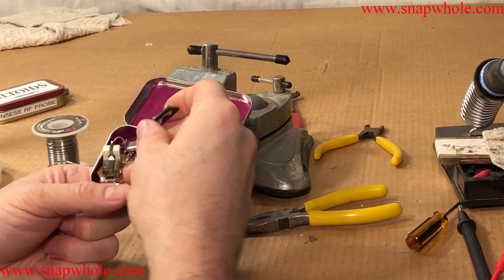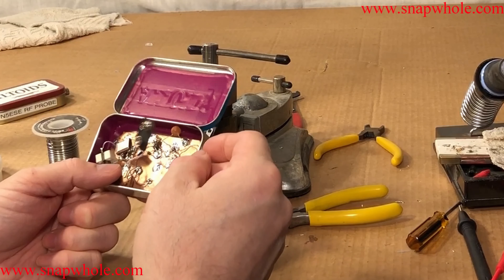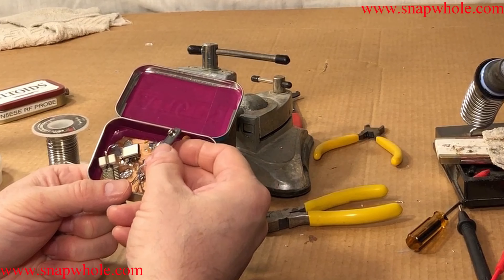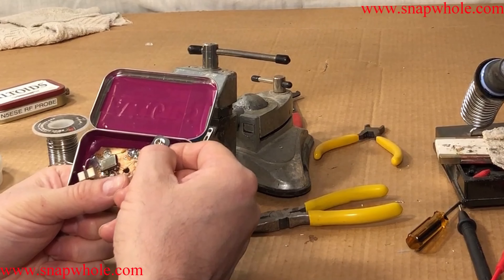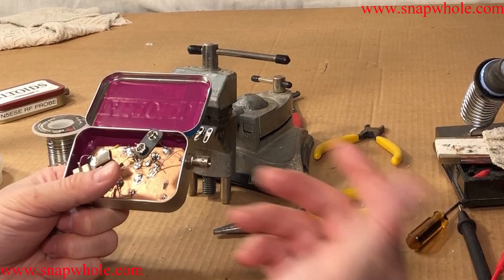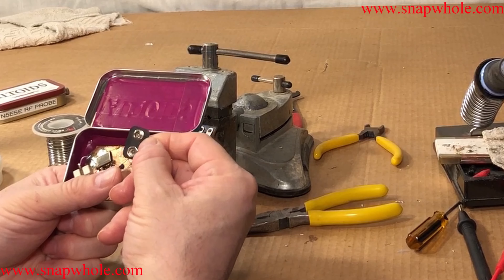But it uses a 9 volt battery, and I don't always want to use a 9 volt battery. So I want to make a battery eliminator — I'll build a 9 volt power source that uses a wall wart as input supply and supplies 9 volts to this.